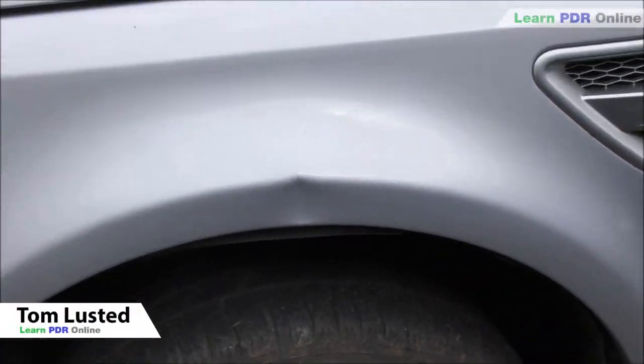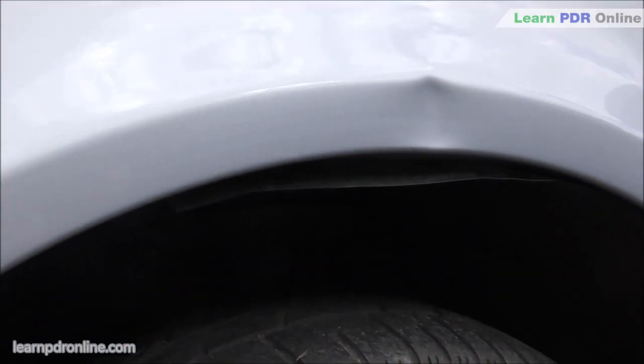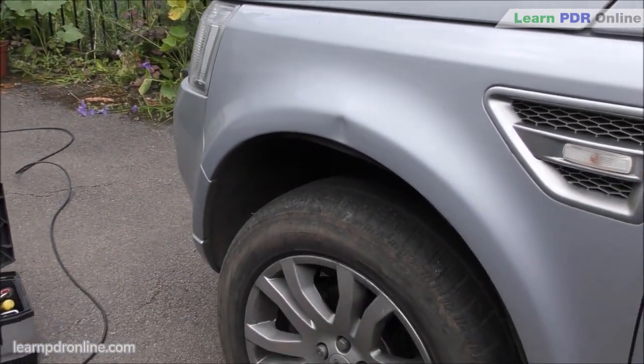In today's video I'm removing this small but nasty dent from the front wing of this Freelander, but instead of going through the repair process I'm going to show you the three different tools that really helped me take out damage just like this, so stay tuned.